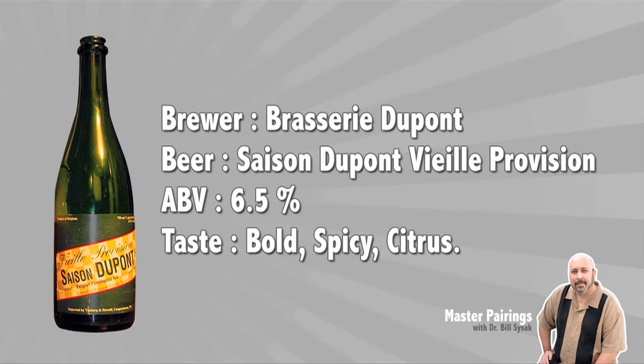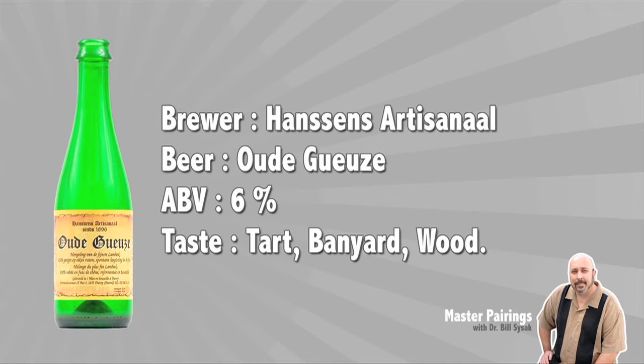The two beers chosen today are DuPont Saison — a classic farmhouse ale at 6.5% alcohol, with floral and spicy notes — and Hanssen's Oude Gueuze, which is a blend of one- and three-year-old lambics at 6% alcohol. It's very sharp, lemony, with an iced tea quality and acidic flavor.